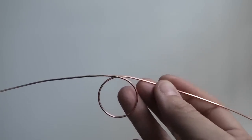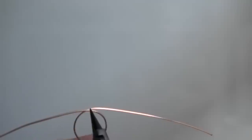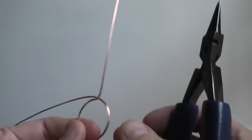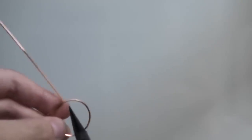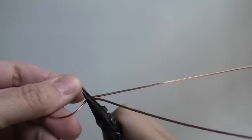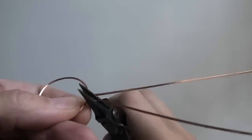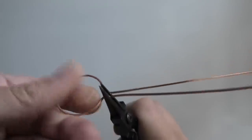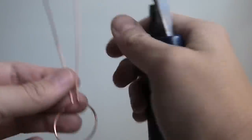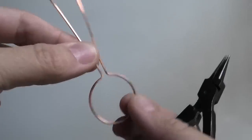Now we have to bring these wires upwards so we can make the bail. I'm getting the bend a little sharper with my pliers, and now they come together nicely. You just have to play around with it a little so the bail goes straight up and isn't going sideways.